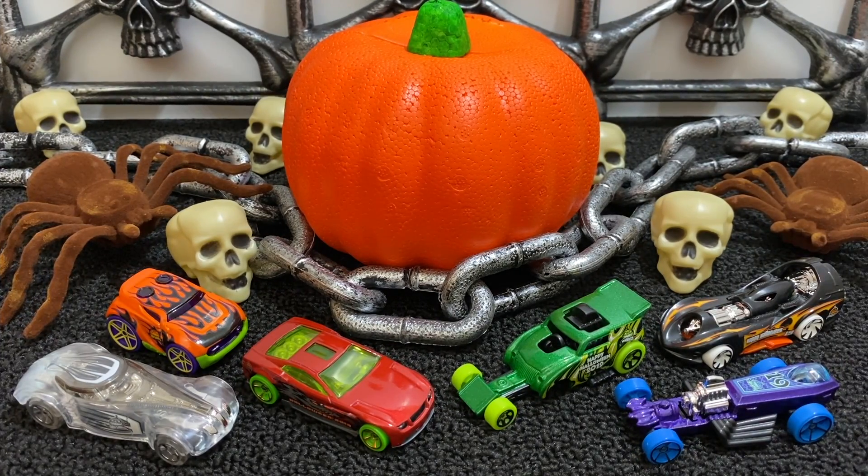Here we have all six of the Hot Wheels 2019 Halloween cars for the series. If you want to see more Hot Wheels unboxing videos, make sure to subscribe here at Hot Diecast Garage, and I'll see you guys on my next video.